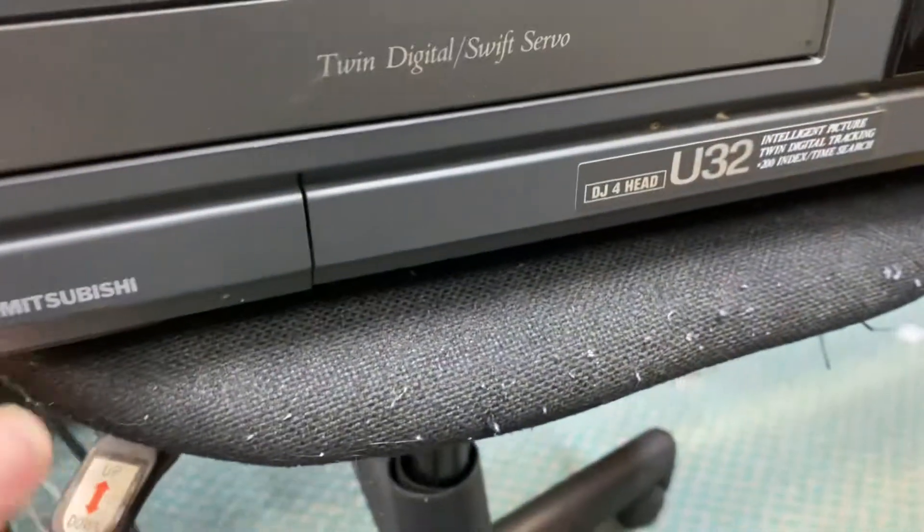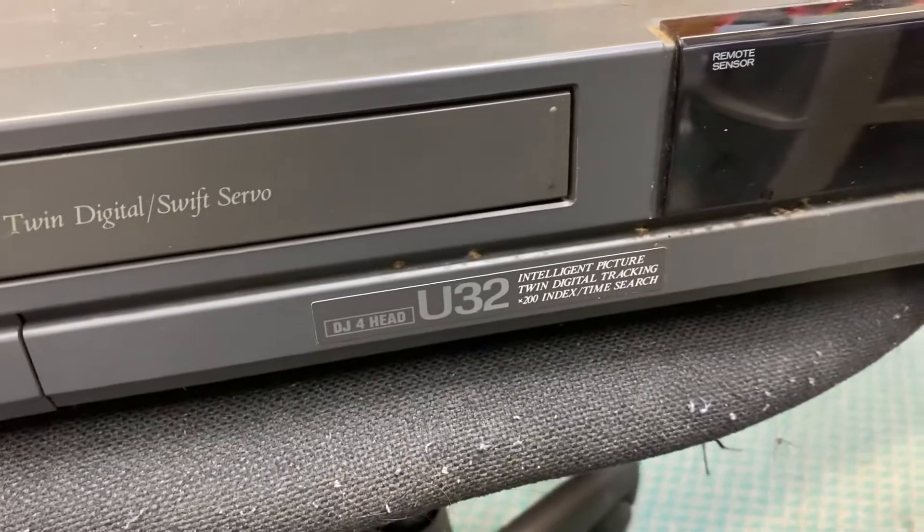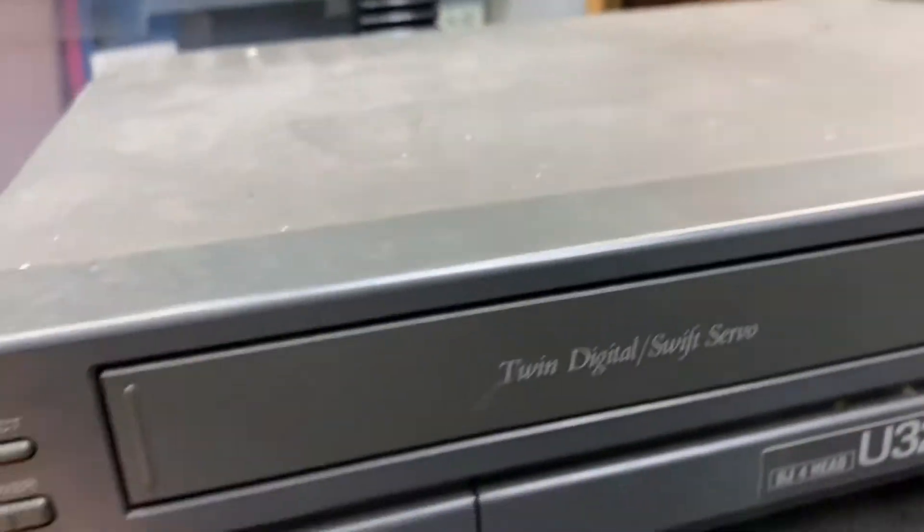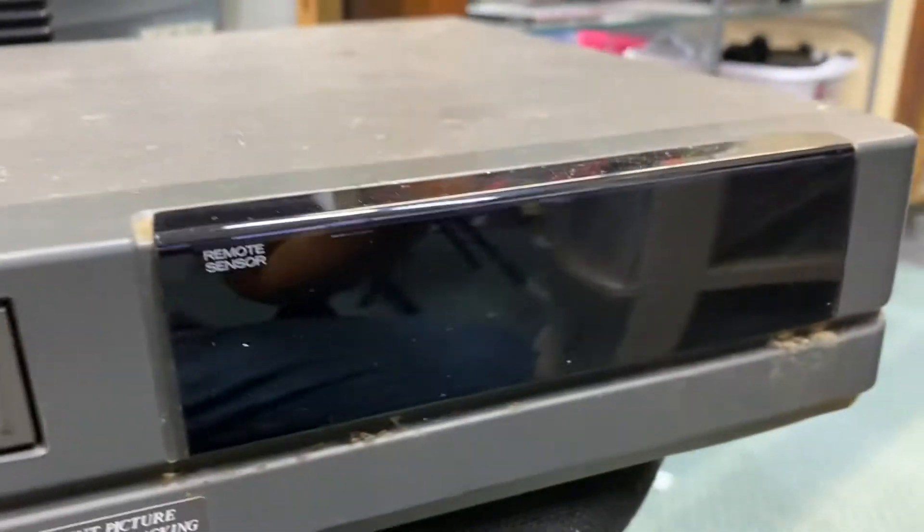It's the second one — Mitsubishi. Another $5 VCR from the swap meet. Don't know if it works.